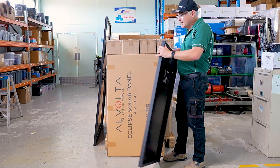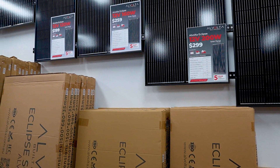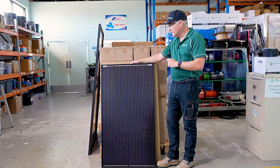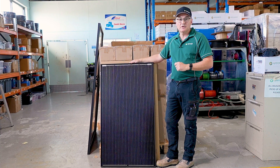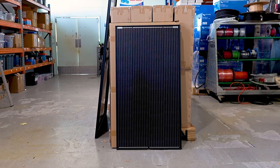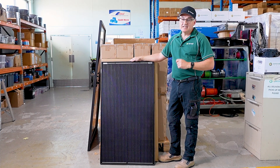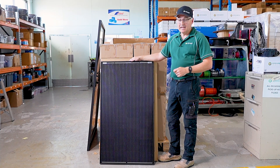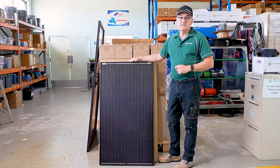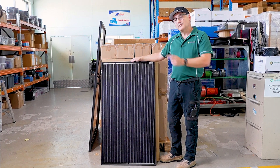These panels are always flash tested in the factory and we get the results of those flash tests, so we know what these panels are going to produce. We've had them for years and we know that they work exactly as they're supposed to — absolutely bulletproof reliable as well. So why don't we hook this panel up with a couple of others that we've got outside and actually have a look at what performance we get in real world conditions, so you can see it's not just what we say they're going to do — they will do it.